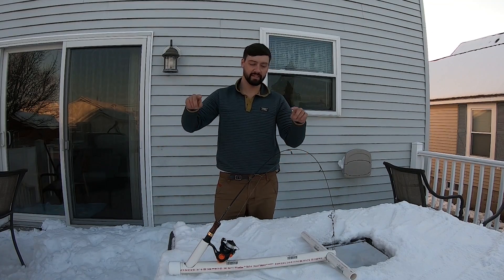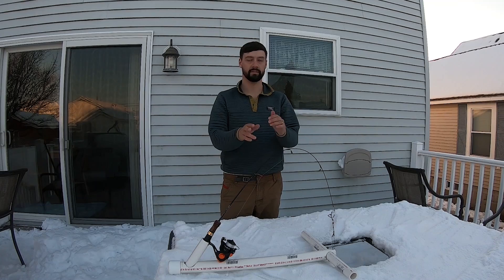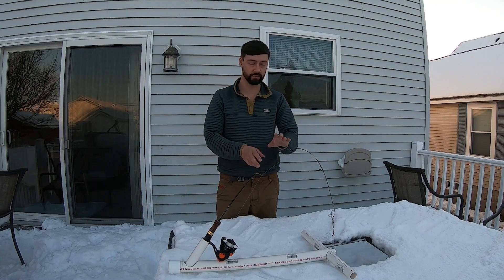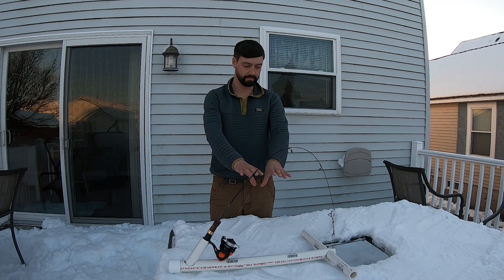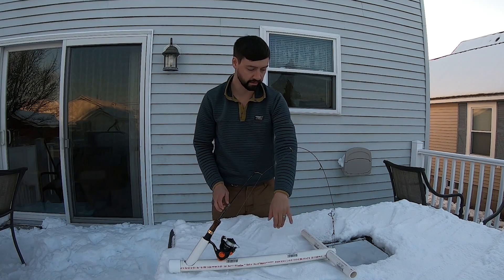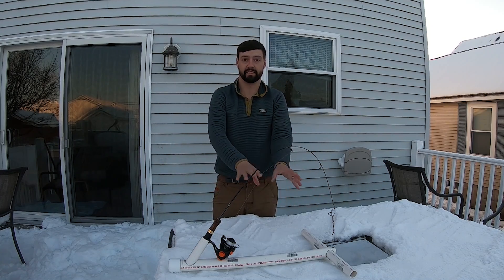This is revision two of the PVC DIY hook setting device. It's very similar to a couple other products out there. This is about six dollars to make. I'll leave all the materials requirements in the description below — everything is at Home Depot except for the steel leader.